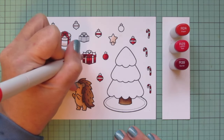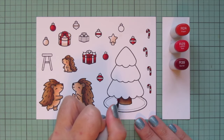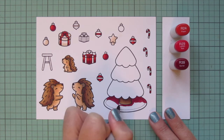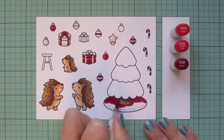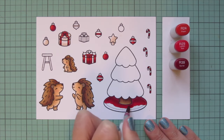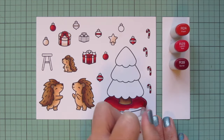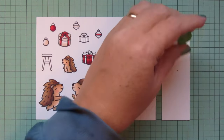I'll fill in under the bow and then do the tree skirt. I'm using R39 to create a deeper shadow on the back side of the skirt since the tree casts a big shadow there, then blending out with R29. I really make sure to scrub over the edge of R39 with this midtone to break up any harsh delineation marks, then go over the edge of R29 with R24 to soften it and make the colors flow together.